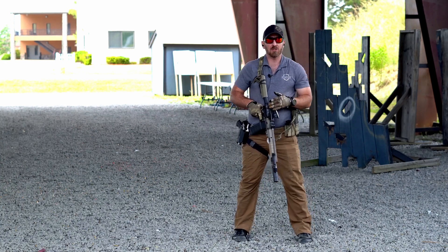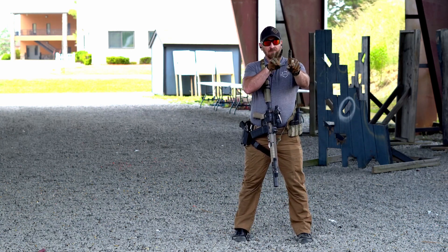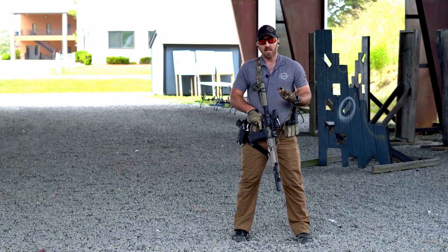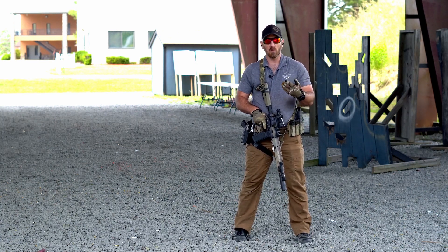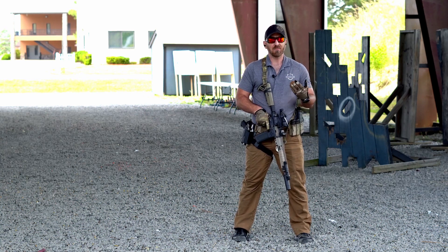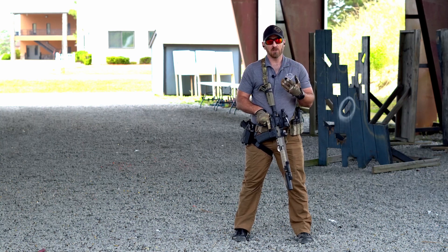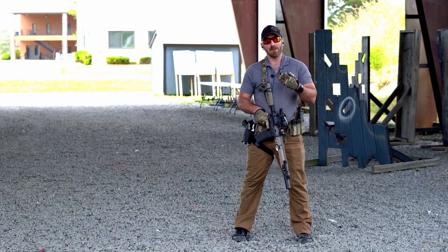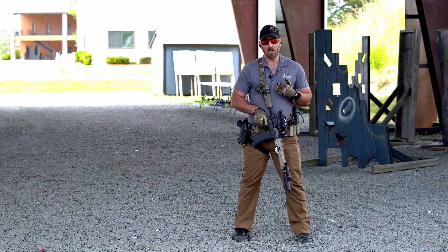For sight alignment and sight picture: if you're running iron sights, you need to align those sights. Sight alignment is aligning the sights; if you're running some type of optic, aligning the sights is putting that reticle where you intend to hit. Sight picture is making sure that alignment is lined up in totality as a full firing solution. In the case of a red dot, I am putting that red dot on the center mass combat effective zone of my target.